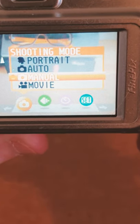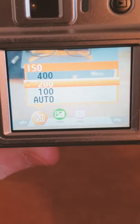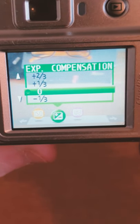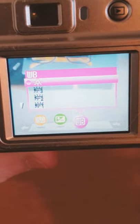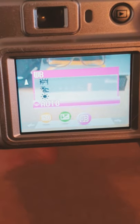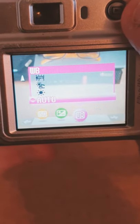In full manual mode, I can control the ISO range between a whopping 100 and 400 ISO. Exposure compensation — two stops each way, pretty standard. And the white balance — five adjustments, five awful, disgusting, horrible tones. And that's about it. That's literally the entirety of what you get with manual mode.